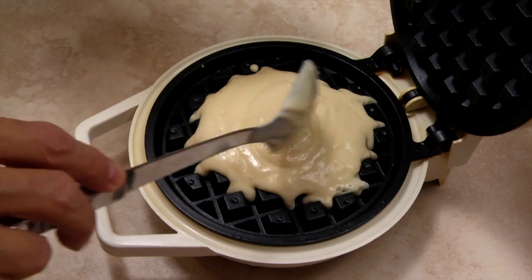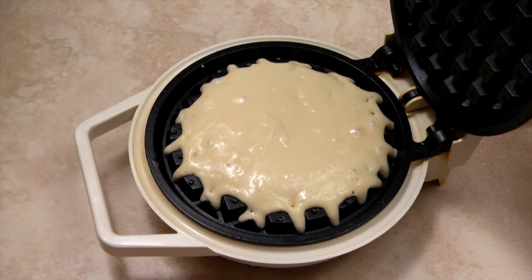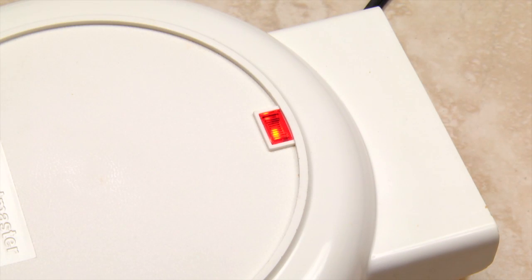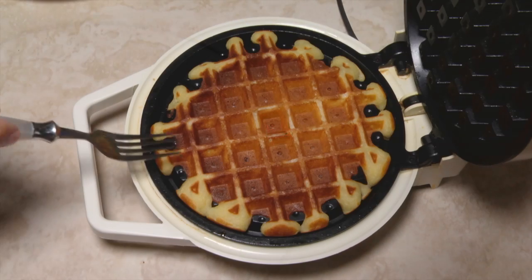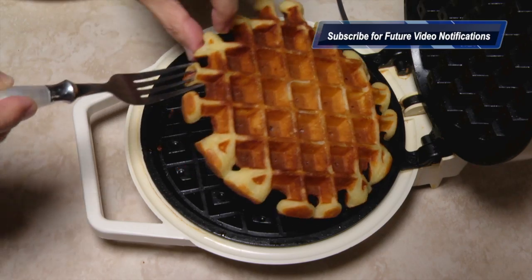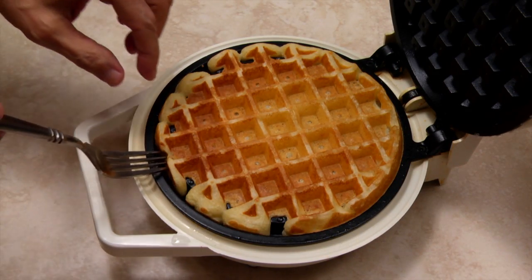Spoon in the amount of batter appropriate for your waffle iron. This 7-inch Belgian waffle iron makes 4 waffles with this recipe. Normally you wait for the light to go out to indicate that the waffle is ready, but for this recipe I found that it produced an overcooked dry waffle. For my waffle iron, 3 minutes produced the right color and texture.